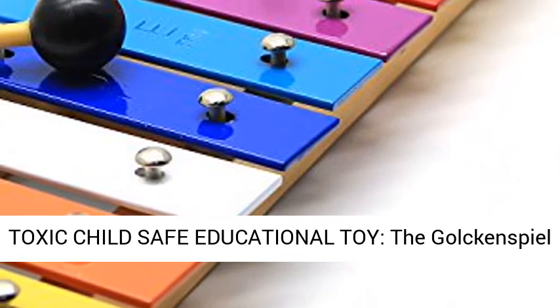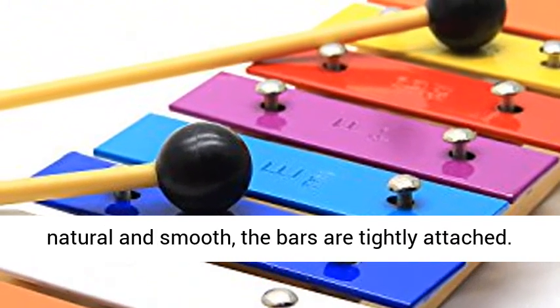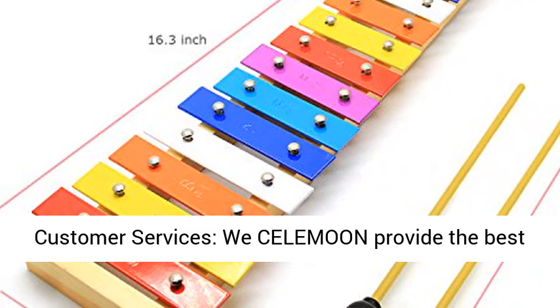Non-toxic, child-safe educational toy. The xylophone and the mallets are all non-toxic. The wood is natural and smooth, the bars are tightly attached. Very durable and of the highest quality.